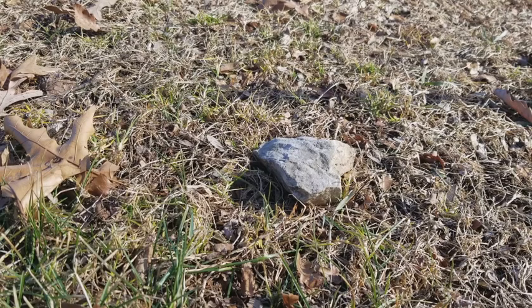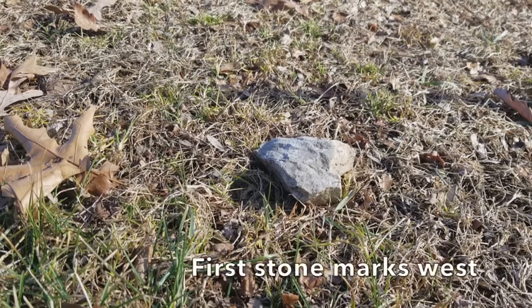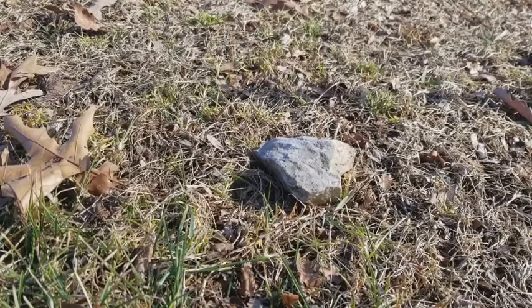Once you get your stick planted in the ground, you want to place a stone at the tip of that shadow, which is what I've already done here. That first stone is your west — that's your point west.